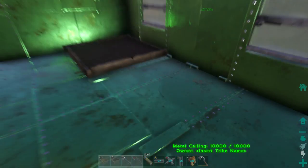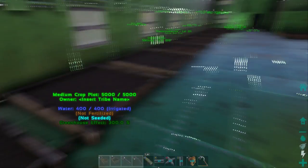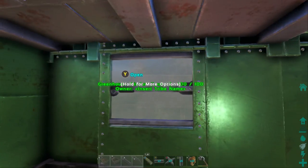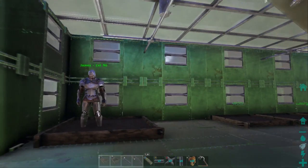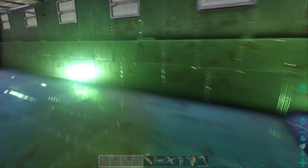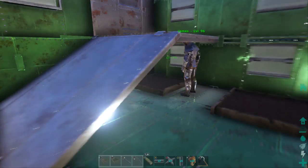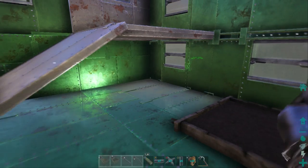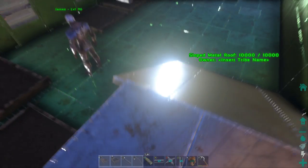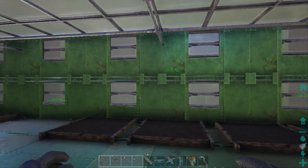The greenhouse effect is showing 300% on everything, which confirms the greenhouse works perfectly. The one with zero greenhouse effect is because it only has one window and it's covered by a plain glass ceiling. That's why I use metal window frames with glass windows — it works correctly that way. Any crop plot that still has a glass ceiling over it shows 300%. The one underneath the platform won't get 300% because of that structure blocking the glass.